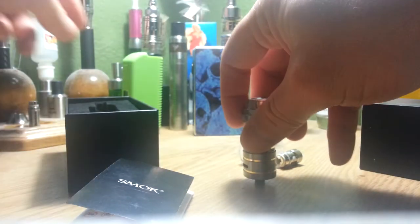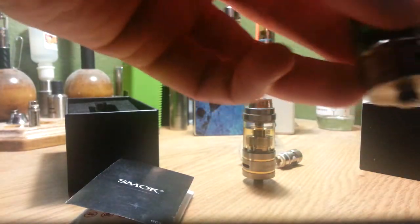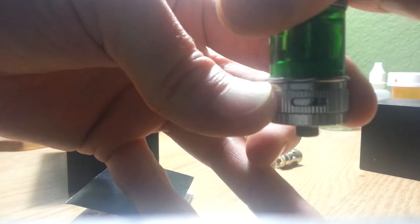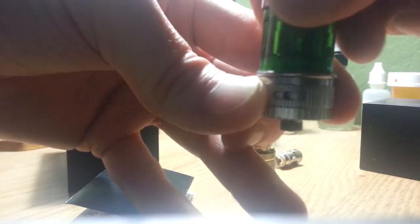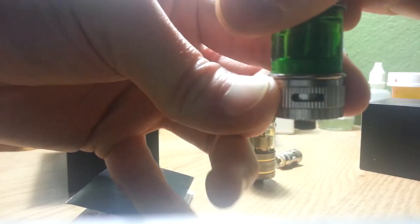I'll show you on the Atlantis how that's pretty similar. Here's the Atlantis — smallest, a little bigger, a little bigger, and the biggest. So it's kind of similar to that, just a few cosmetic differences.